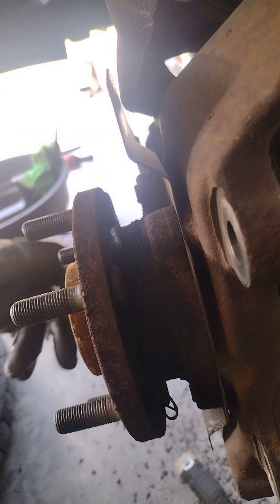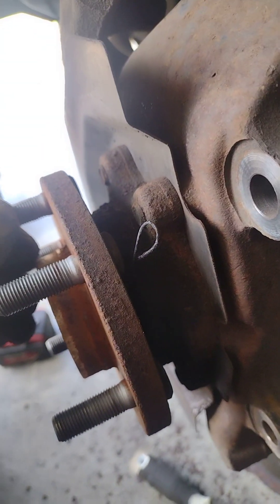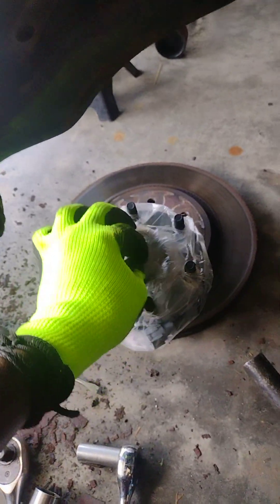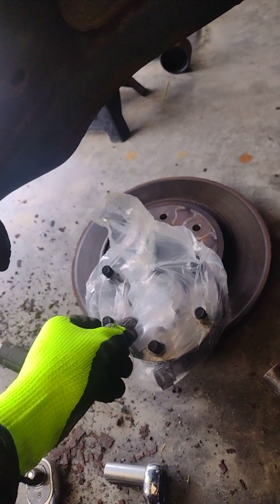We just got a ruler out. Let me see the new one real quick so we can do a comparison. This is the new one, and the good thing is this guy is not four-wheel drive.